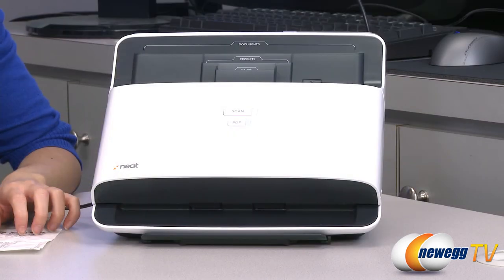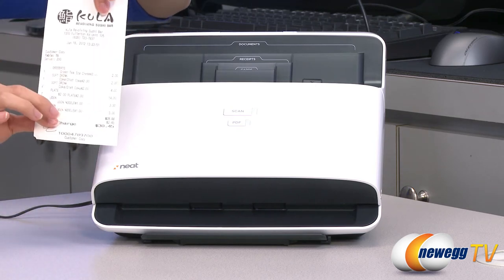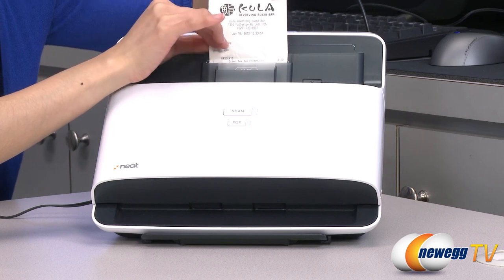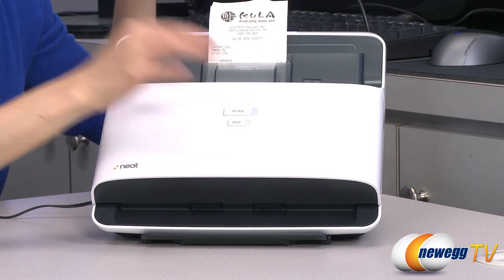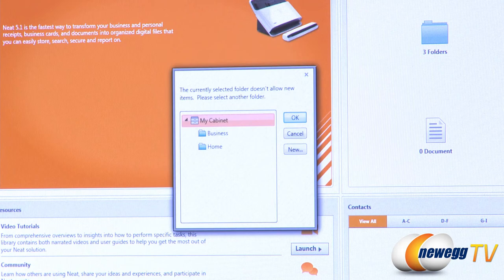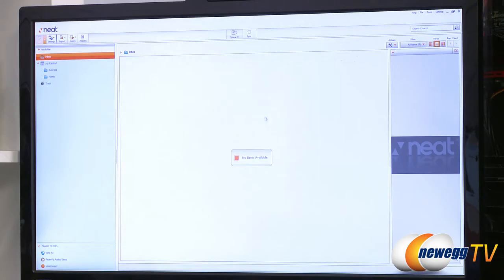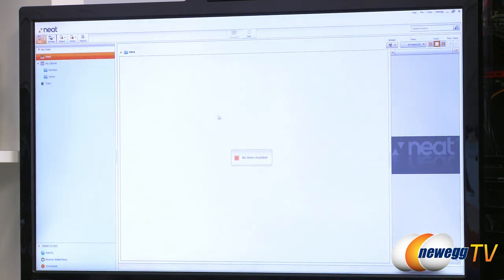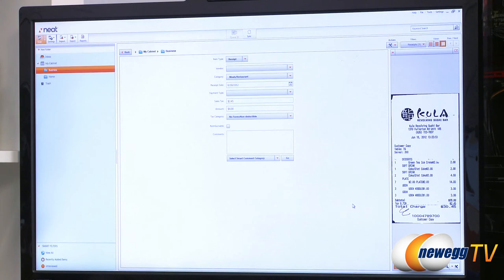I've already installed the software. So here's a quick demo on how to scan a receipt. We have a sample receipt here — just simply put it through the receipt slot here, and then press scan. Then you select the folder you'd like to place the receipt in. Once it's done scanning, you'll find your document in the queue that's processing right now. Once it's complete, you'll find it in the folder of your choice. Here it is.